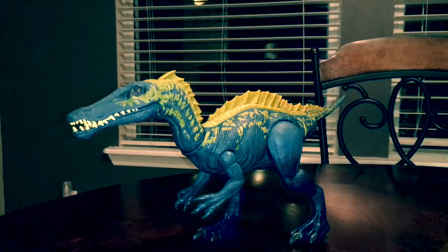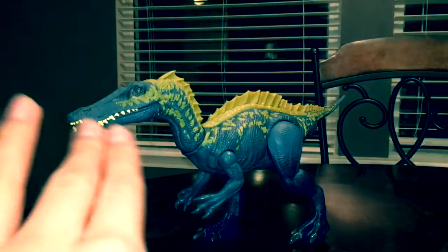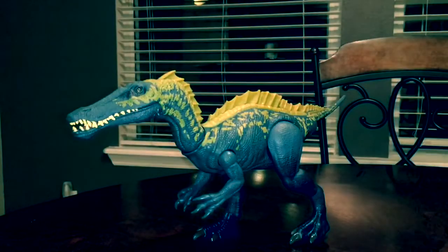Moving on to its bizarre sail — I'm personally not that big of a fan of the sail. Not only does it make it look kind of childish and cartoony, it just makes it look like a fish. Overall, the sail does not look all that great. Again, it makes it look childish and just like a fish.